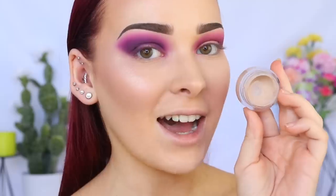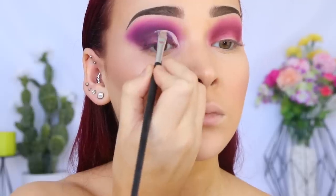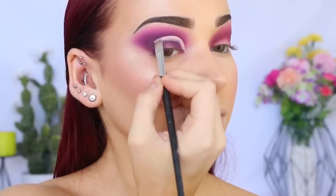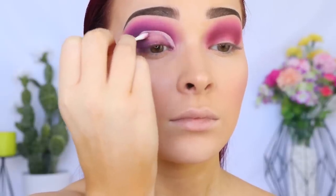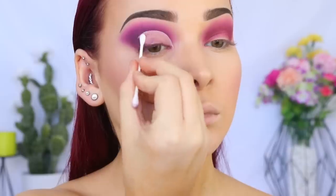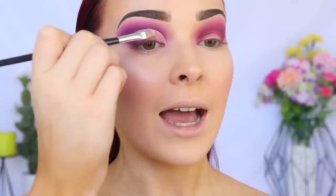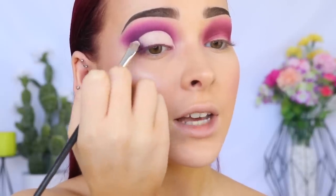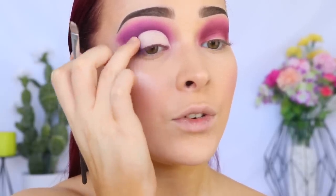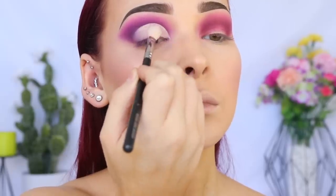I'm now going in with the NARS Soft Matte Complete Concealer in Chantilly to carve out this half cut crease, following the shape of my natural crease but applying it above to give myself more lid space to work with. Then using Garnier Micellar Water on a cotton tip to remove the excess shadow below the half cut crease, giving us a clean canvas for the glitter. Going back in with more concealer on that empty lid space, then using my finger to diffuse the line between the concealer and eyeshadow, and setting it with translucent powder to ensure the lid doesn't crease.